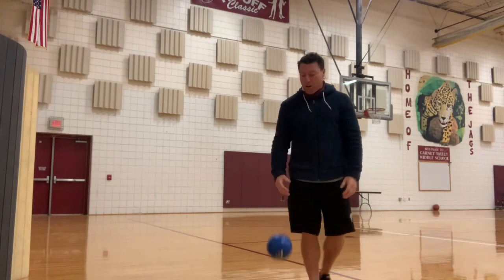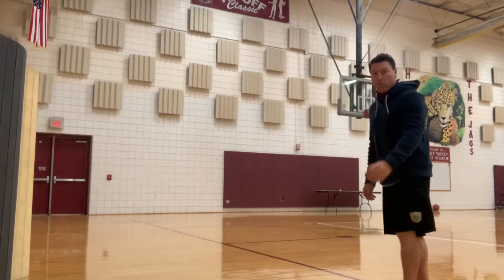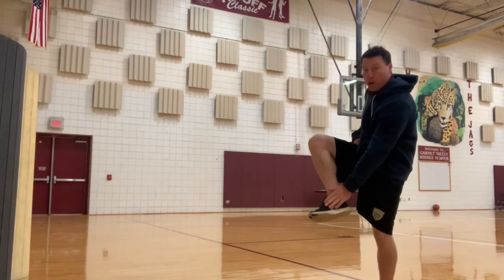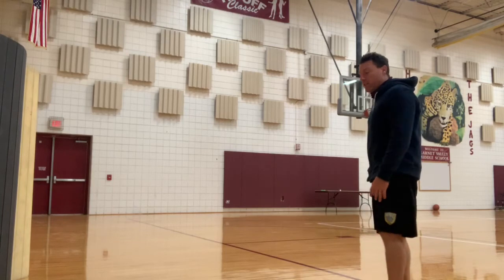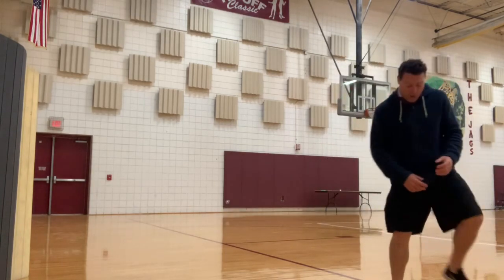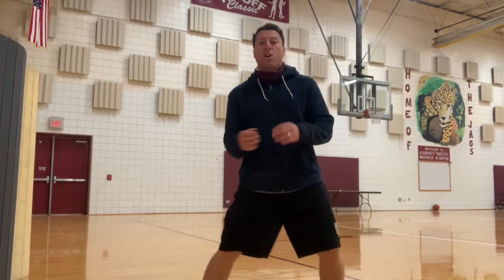Then we move to the soccer part. Put the ball on the ground. We want to kick the ball against the wall — whenever we're kicking, we're using the inside part of our foot, and I want to point the toe when I follow through. As it comes back, I want to receive it. Kick, follow through — we can do 10 times right, 10 times left.